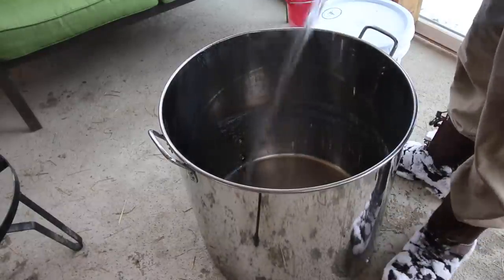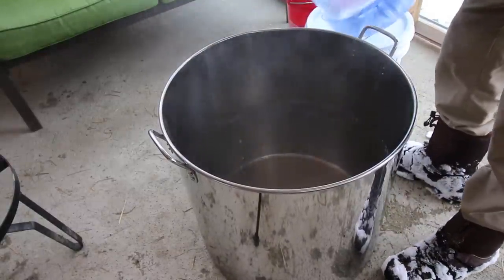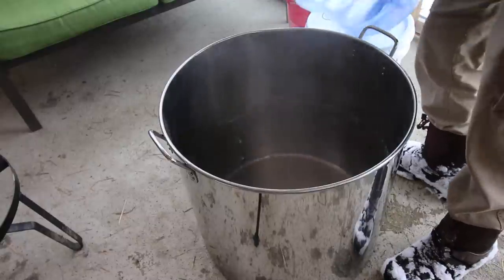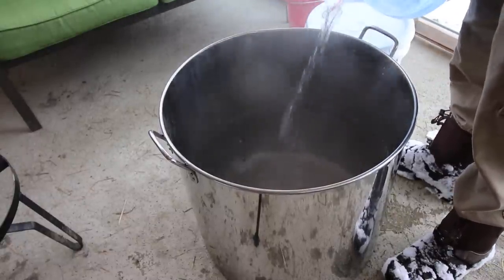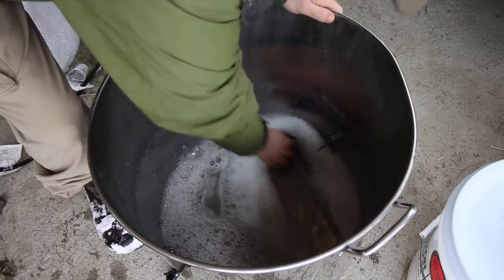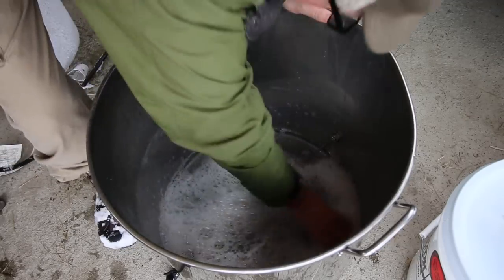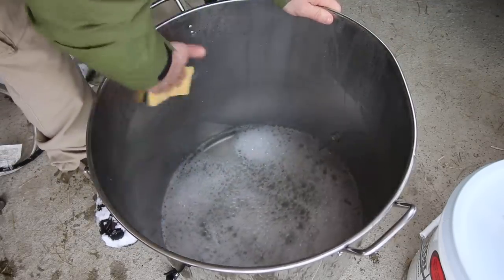Now we got to do our dishes. A little bit of water, a little bit of soap, and it cleaned up nice and good, so the next time we go to boil we'll be ready to go.